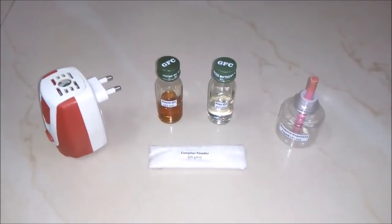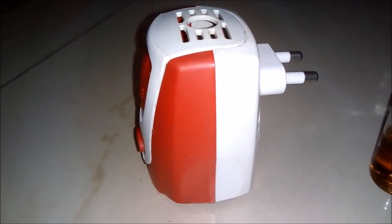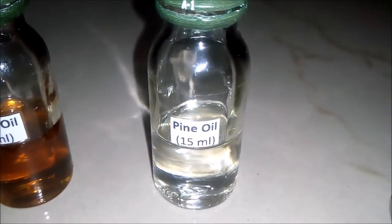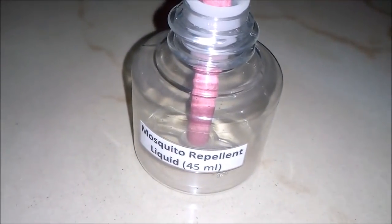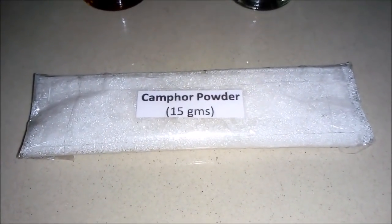For making 45 ml of mosquito repellent liquid we will be requiring these things. First is an electric machine in which we will insert our mosquito repellent refill. Second is neem oil — we will be requiring 15 ml of it. Third is pine oil — we will be requiring 15 ml of it — and one container or refill for filling our mosquito repellent liquid. And the last ingredient is camphor powder, around 15 grams.